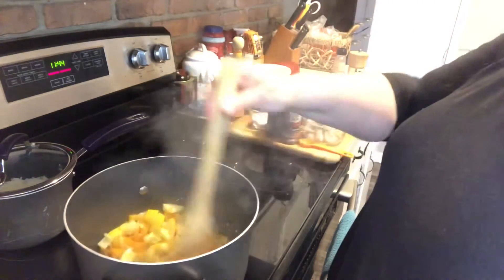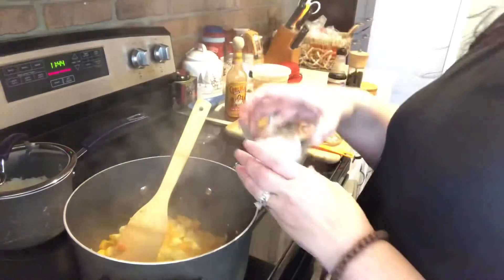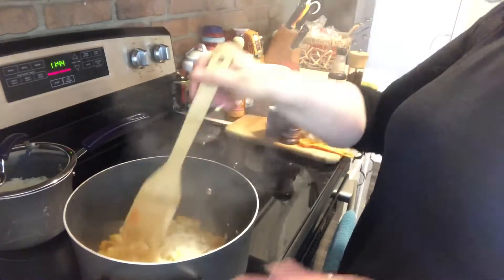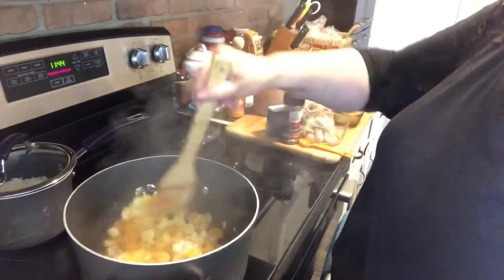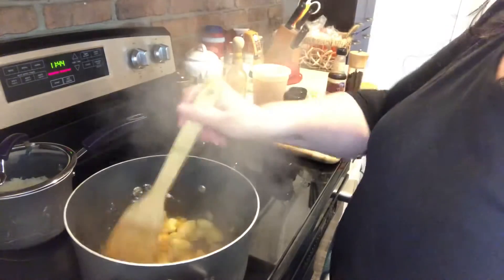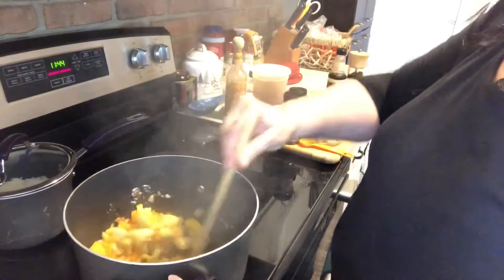My vegetables have been cooking for a little bit. I'm going to go ahead and add my three tablespoons of flour. What we're doing right now is we're making a roux — this is what will thicken up our jambalaya. I'm just cooking out the raw flour taste right now.